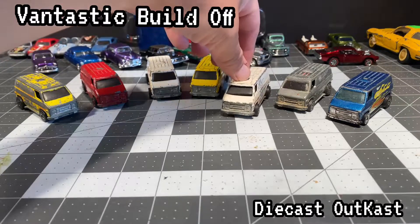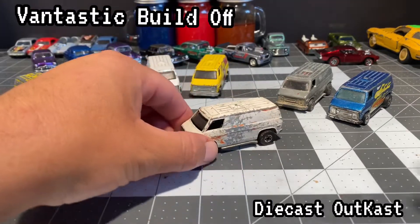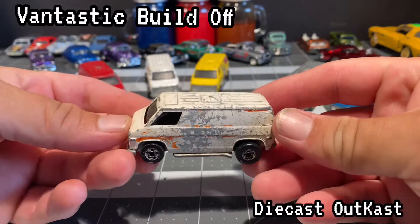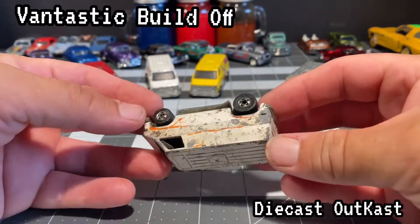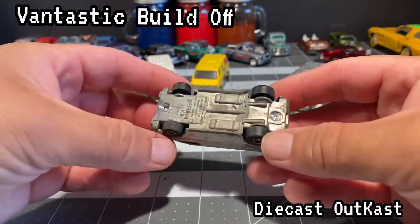This is one of those builds I've been weighing on for a long time. I've been wanting to do a custom van but had to have the right time to do it. I've been really nervous because I wanted to make sure it is the best that I could do. So sit back, relax, and let's see what happens.